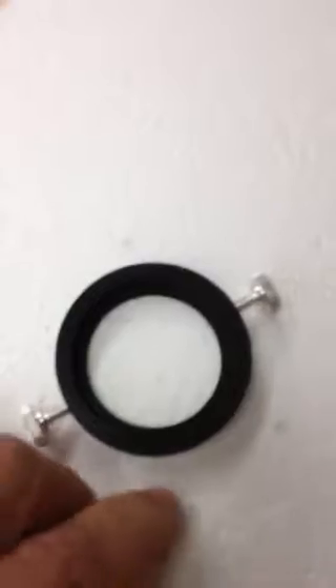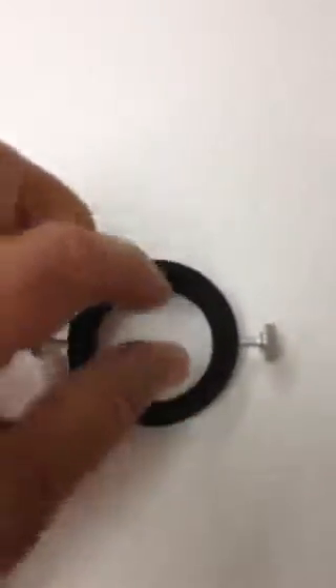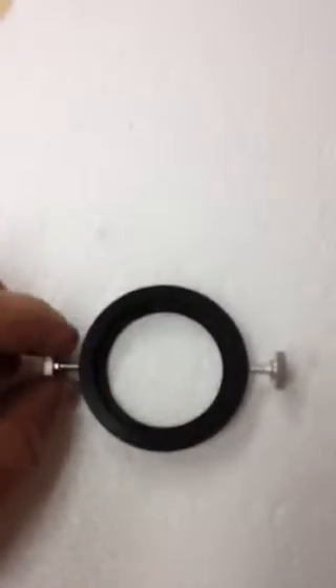This is a female adapter that receives the Bina Viewer and the Dovetail Connector. The Dovetail Connector goes into this female area here, and then it's tightened down with thumb screws.